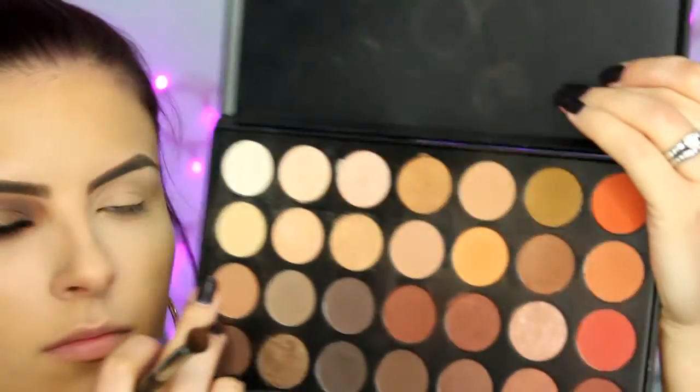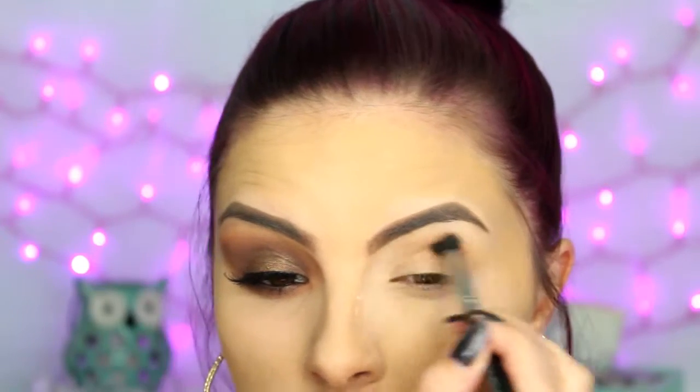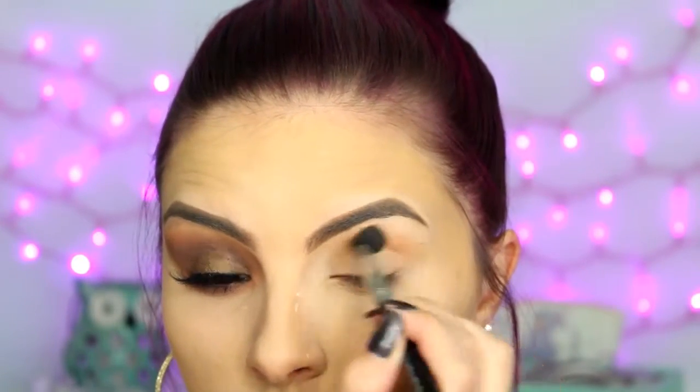I'm using the Morphe 350 palette and I'm taking these two neutrally transition shades and going to throw that into my crease all the way from inner corner to outer corner. I'm really going to blow it out all the way up to the tail of my brow, just leaving the high point blank for highlight. I'm also going to bring it in towards the front of my brow, almost touching it, just so it's really blown out and smoky.